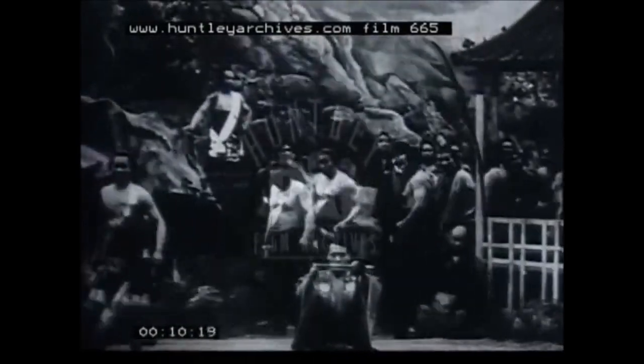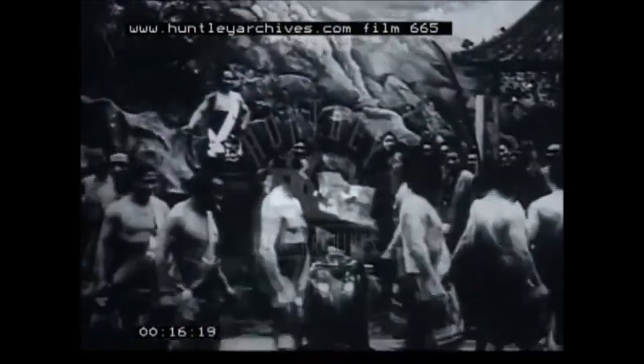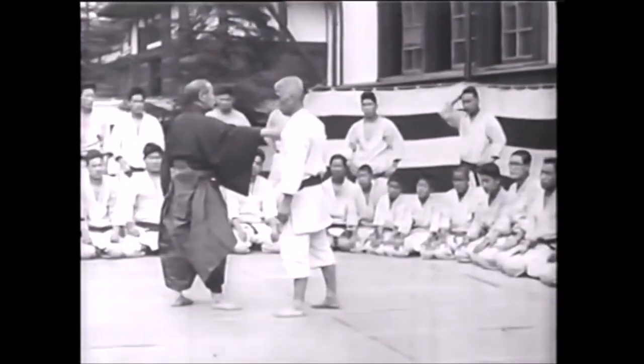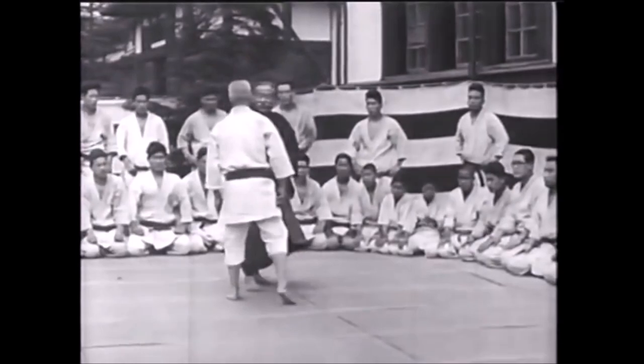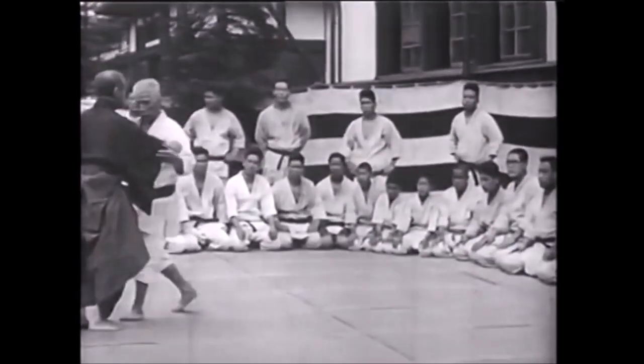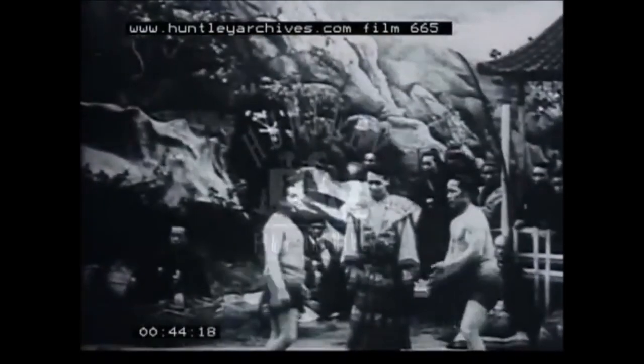Hi, this is Shady and today we're going to be taking a look at a very promising young athlete who goes by the name of Ikazu Chido. I saw the video on Chris Sumo's channel and I was very impressed. Both arts are very similar in a lot of ways, but obviously the jacket is playing a role in judo, so we're going to see how his skills and footwork transition into sumo.